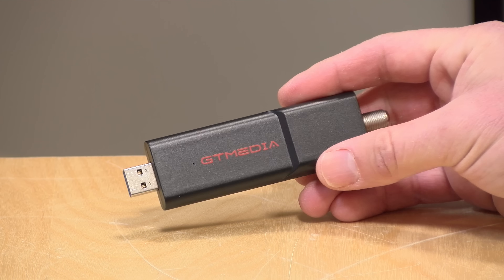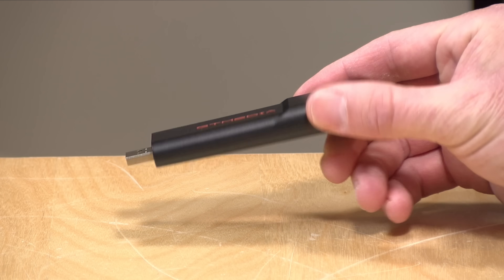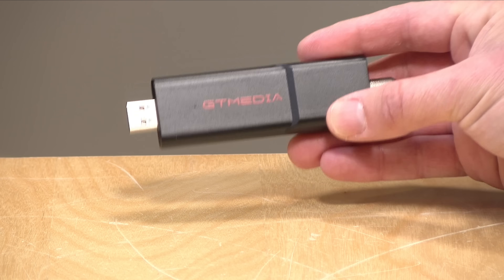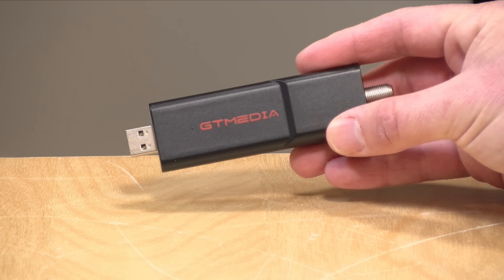Unfortunately, its low price tag likely won't continue if they're required to get certified for DRM and have to pay all those licensing fees. But in the meantime, we will take a look and see what this device is all about and how well it tunes television.